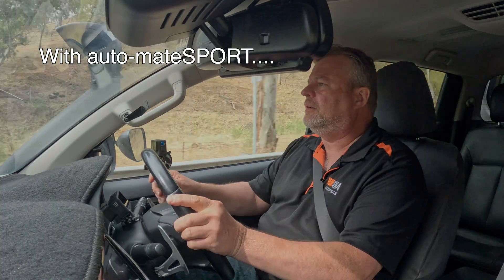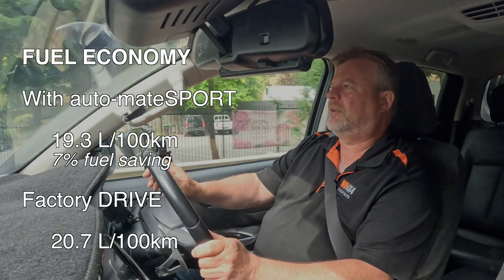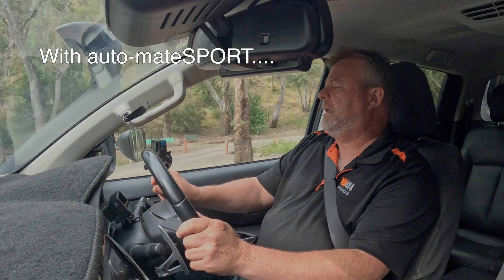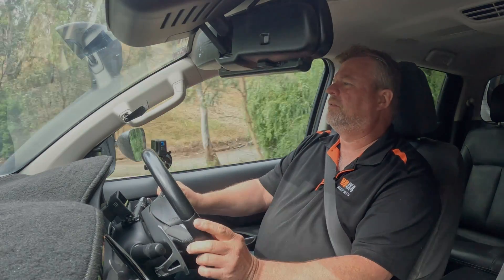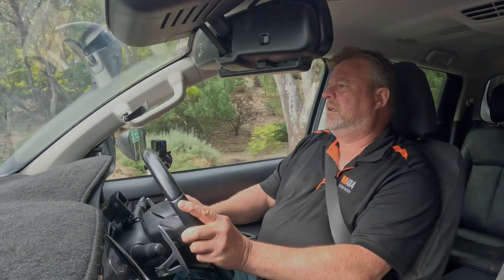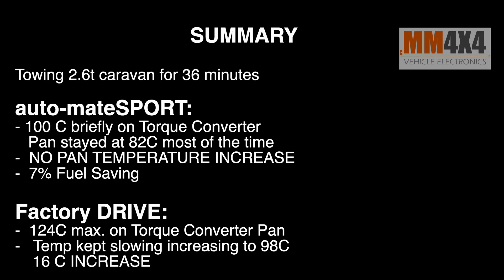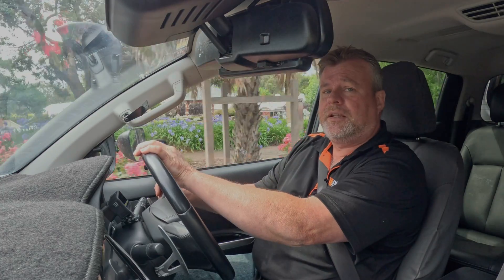Looking at the figures: fuel is 19.3 with Automate Sport versus 20.7 in Drive — a saving of about one and a half litres, which is around seven to eight percent. More importantly, look at the temperatures: the pan temperature with Automate Sport is the same as when we left — it hasn't gone up at all. The hottest it got was about 99–100 when the torque converter was unlocked briefly, compared to a torque converter temp of 124 in Drive mode, sitting around 100 degrees-plus much of the time. It really does go to show that using the transmission in a smarter way, you can get not only fuel savings but also substantially reduce your transmission temperatures. Thanks for watching.